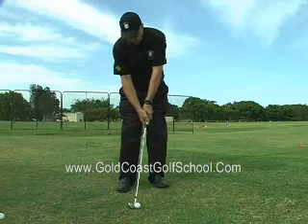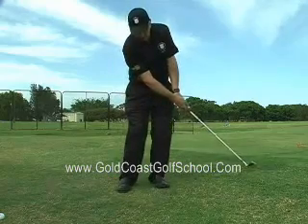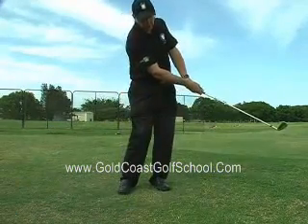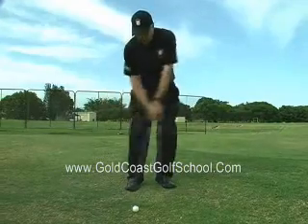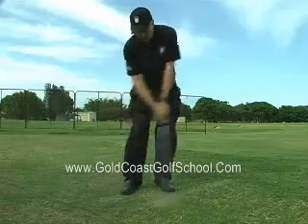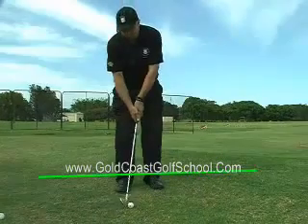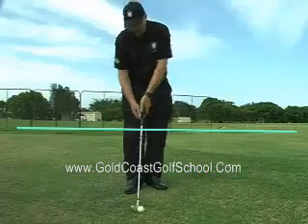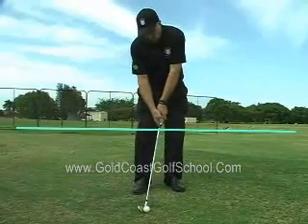With chipping, maintain the angle of your rear wrist throughout the back and forward movement of your swing. This gives you a pendulum-like swing, keeping wrist motion to an absolute minimum. Depending on the length of your shot, swing the club head no higher than your knee back and forward with minimal lower body movement — for example, swing ankle to ankle height or knee to knee height.